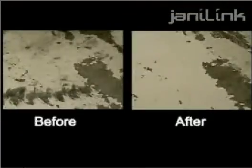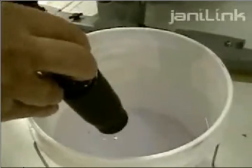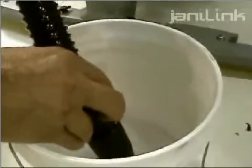To demonstrate how strong the vacuum power is, look how fast the vacuum sucks a bucket of solution dry. You know that your floors are dry after the use of the JaniLink NGL Auto Floor Scrubber.